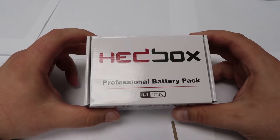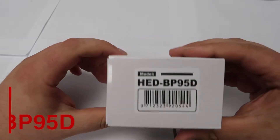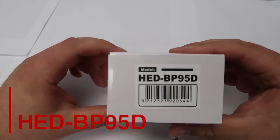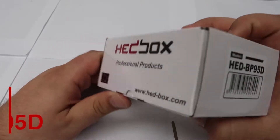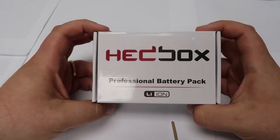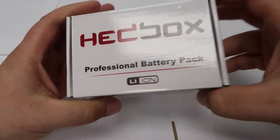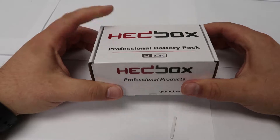Welcome everyone to the first edition of the Headbox Tech Spec Breakdown. Today I'm going to be introducing you to the HED BP95D. This 95 watt-hour battery can power many Sony PXW and PMW series camcorders. The full list will be down in the description, so check that out. Without further ado, let's get to unboxing.